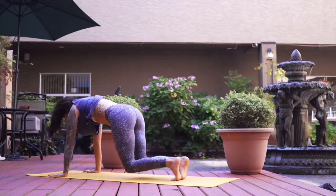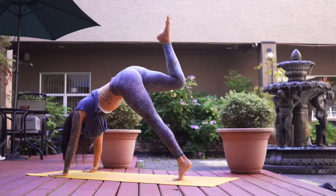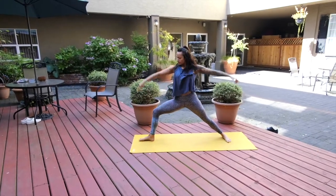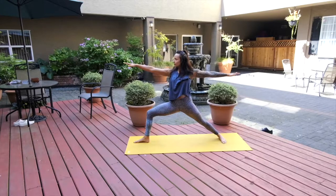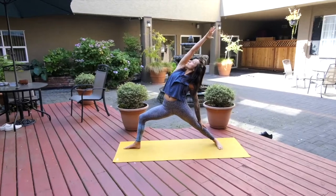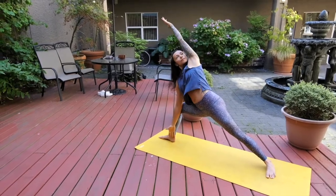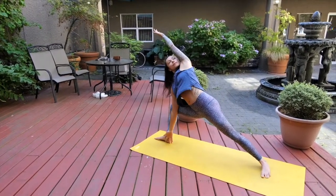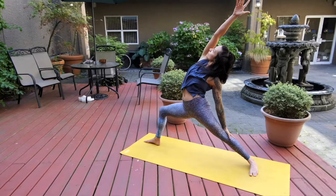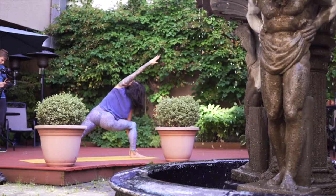Take any movement you need here — some spinal flows, some bends, whatever is necessary. Inhale right leg high and exhale step it forward into warrior two stance, turning your left foot 90 degrees, inhale both arms extend out. Flipping right palm to sky, exhale left hand to left leg, right arm reaches high. On your next breath right elbow to inside of right thigh, left arm up and overhead, lengthening side body. As you inhale, left hand finds left leg, right arm reaches high.